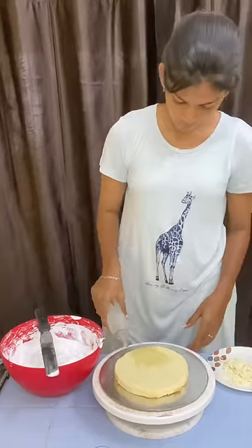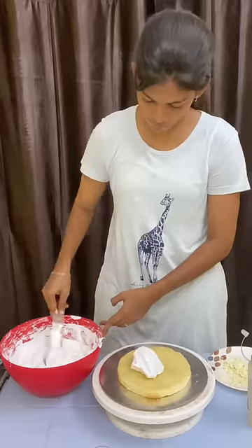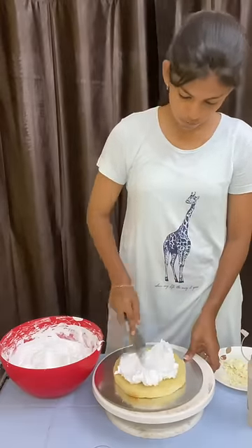This is very simple, but I will be able to use this as well. This is a white forest flavor, 1 kg and 4 layers of cake.